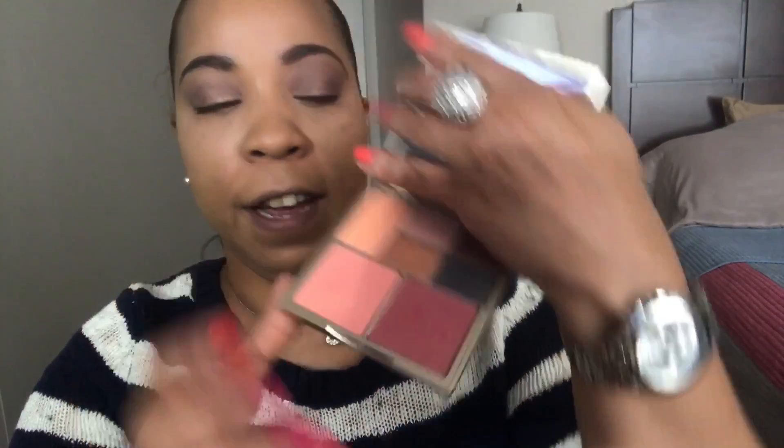Now I'm going to do some blush. I'll use this Stila palette and I'm going to use this particular shade right here because it's springtime and it's a pretty shade.